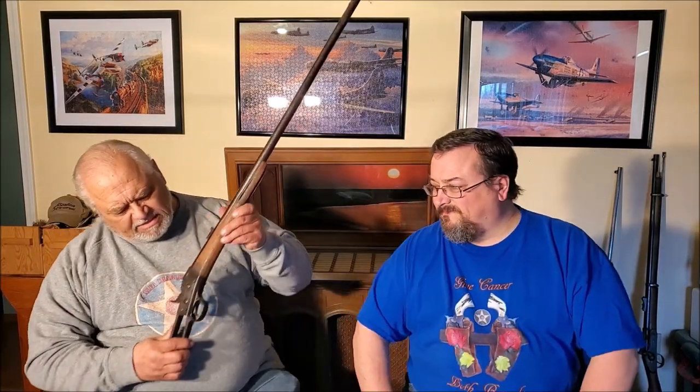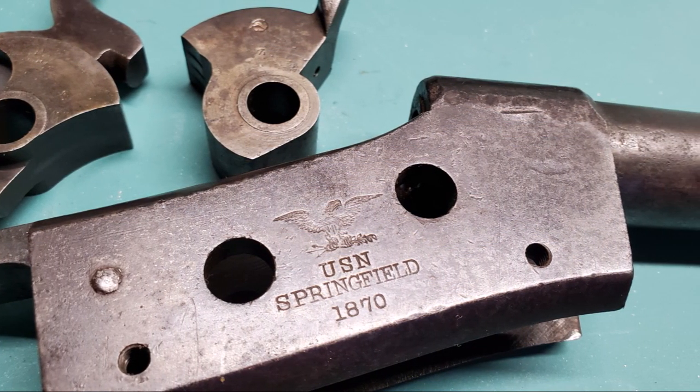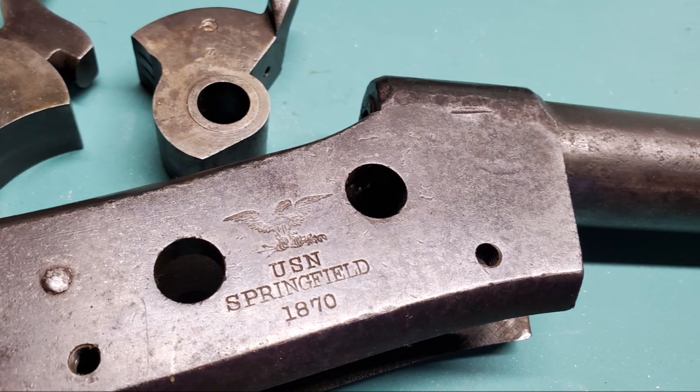I came across a barreled action Remington rolling block, but it's not just any barreled action — this particular one is a pretty rare one. This is an 1870 Springfield made under license to Remington. They actually paid Remington a dollar a piece for every one of these they made on their license — true story, a buck a piece. This was made for the U.S. Navy. It's got the Navy stamp on the top of the barrel and on the side. It says USN Springfield 1870. It is a Remington rolling block chambered in .50-70-57, which is the one before they made the hot rod out of it and went to .45-70.